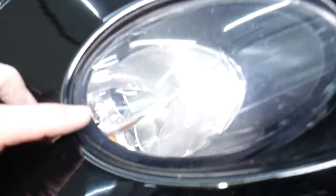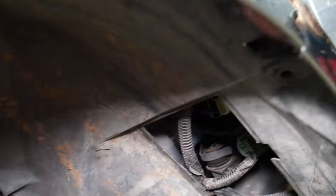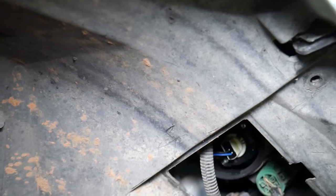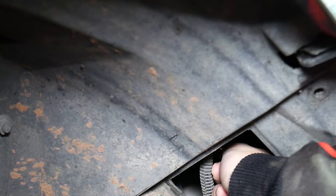The bottom one is the one for the turn signal — the orange one. The top is the daytime running light. So now we're going to grab that bulb and turn it counterclockwise about 30 degrees.